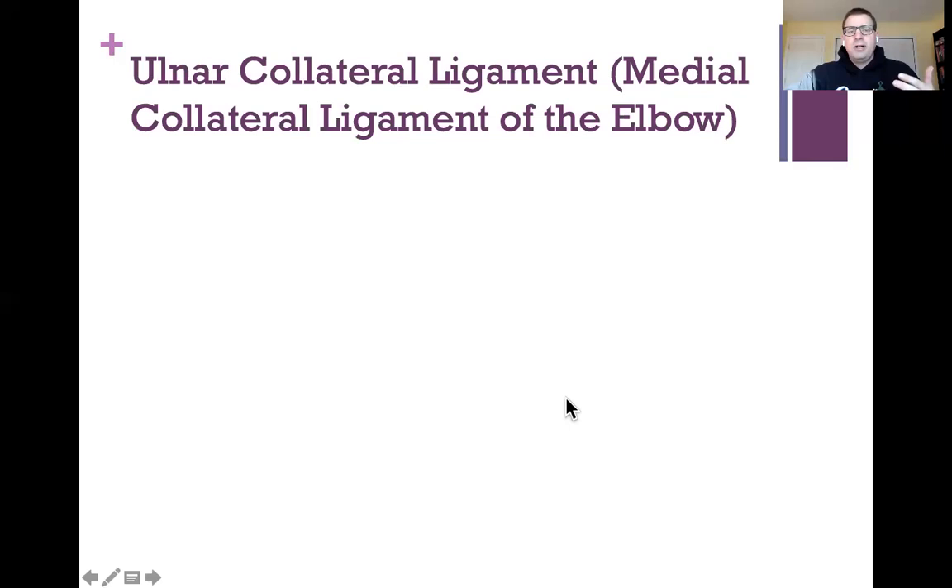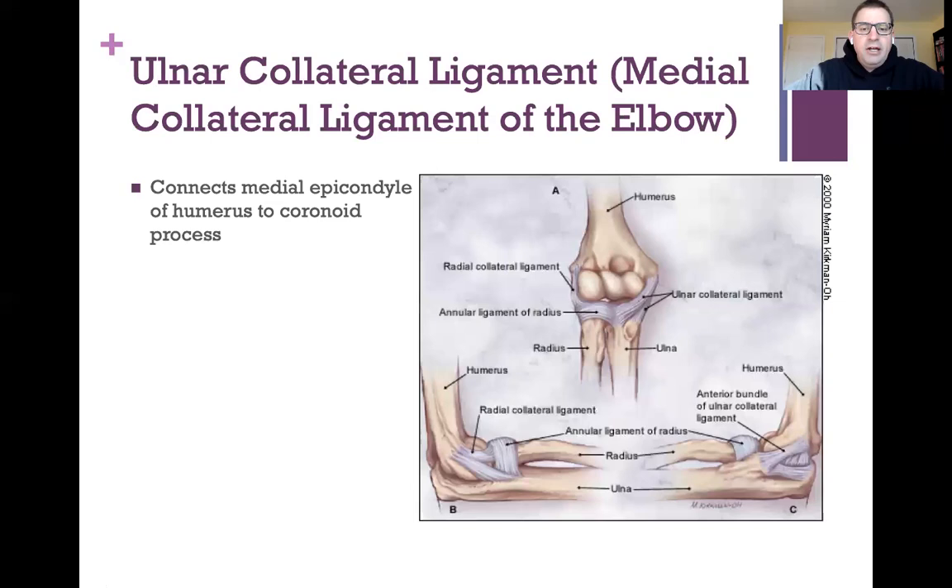The first ligament in the elbow is called the ulnar collateral ligament, also called the medial collateral ligament of the elbow. It connects the medial epicondyle of the humerus — on the inside of the elbow — to the coronoid process of the ulna. You can see the ulnar collateral ligament coming down here; it attaches to a couple of different spots on the ulna and helps hold the humerus and ulna together.